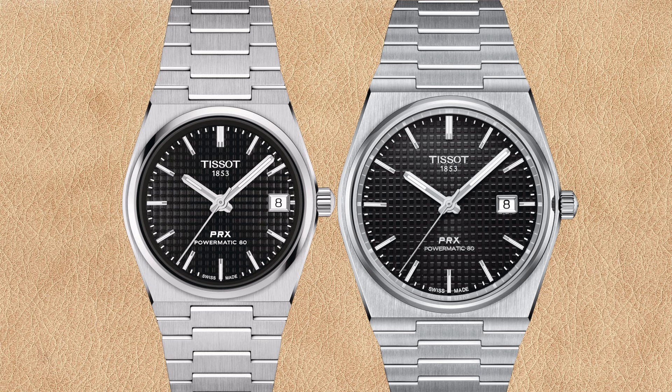One subtle difference is the chapter ring. If you look at the ring outside the hour markers of the dial but inside the bezel, the 35 millimeter has a black chapter ring, whereas the 40 millimeter Powermatic 80 has a reflective chapter ring which reflects the hour and minute markers of the dial.